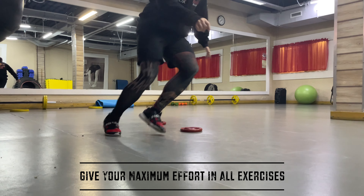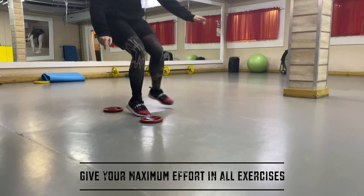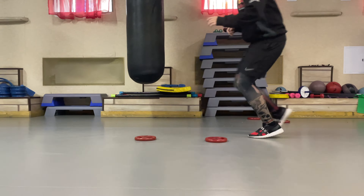Remember, give your maximum effort in every exercise. Aim for 3 rounds of 5 circuits each.